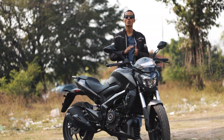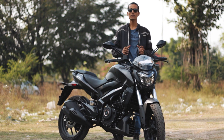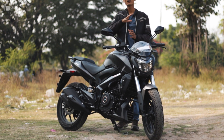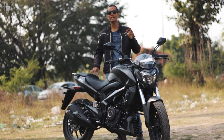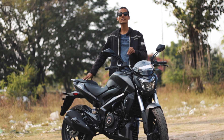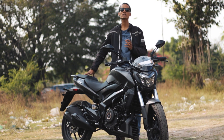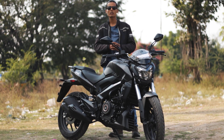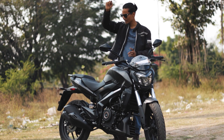Why should you buy this bike over any other under two lakh rupees? First pro: it looks the same as the Dominar 400, so you get that touring feel, and it's a tried-and-tested model with the same dimensions. Second pro: the engine — a very sweet 250cc liquid-cooled engine with a six-speed gearbox, a tried-and-tested unit made in India, so spare parts and after-sales are not an issue. Being liquid-cooled, you can easily take it on tours and it won't disappoint.